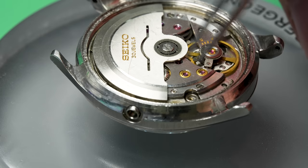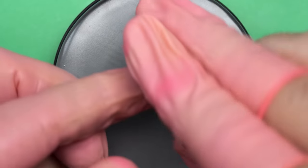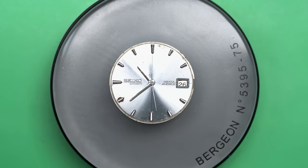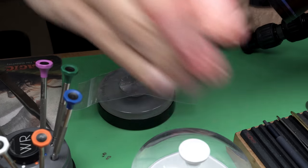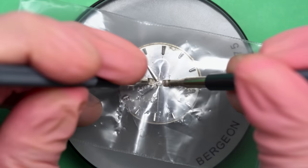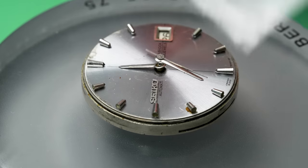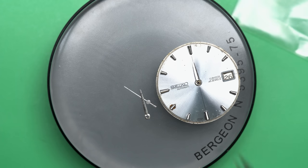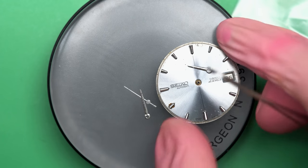I'll start by taking off the case screws for this watch, and then we can take the movement out of the case. I really love the dial on these — they have kind of a cool silver blue. This one's not in perfect shape, but it's in pretty good shape and it looks nice on the wrist. You can see that pattern on there. We'll start by removing the hands. Looks like the hour hand's a little stubborn, but it'll come off.